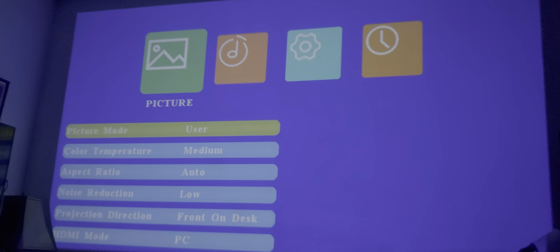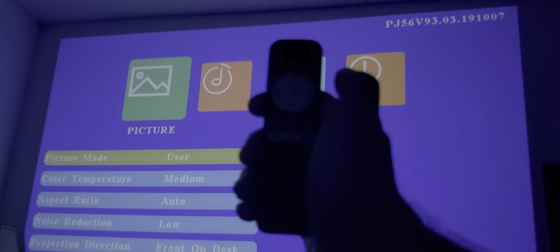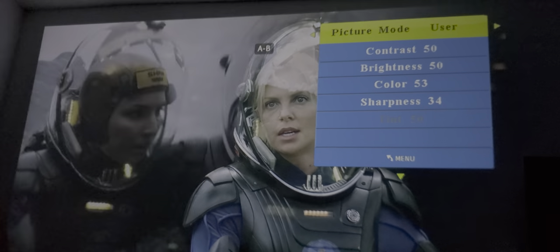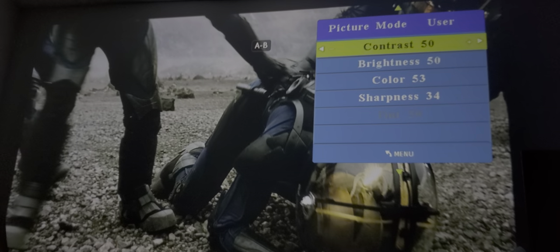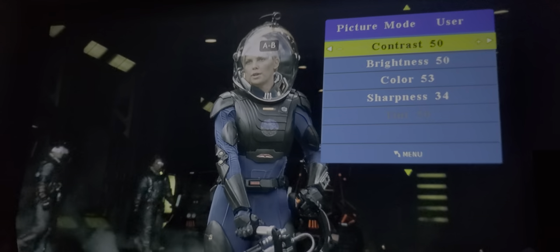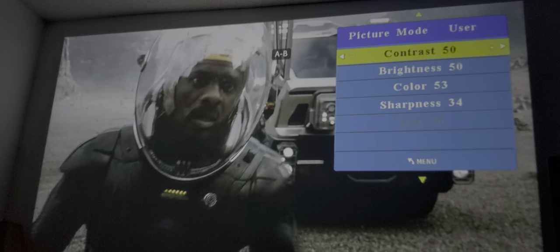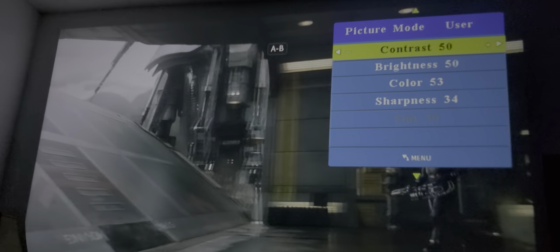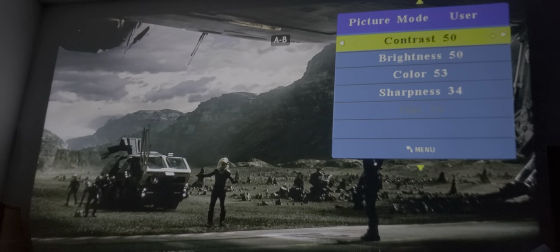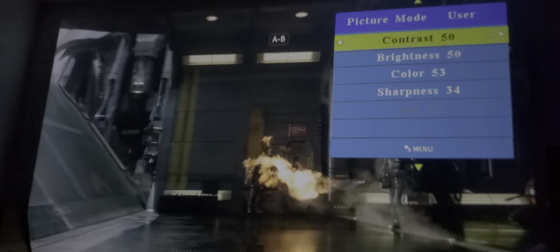So I have my user mode settings, meaning I've custom adjusted my own settings. Here's my Bowmaker remote controller, which glows in the dark. First thing: contrast and brightness — you want to leave these always at 50. Because this is not a television. It's not an LED backlit LCD panel. This is an LED lamp projector with a lens — they're two different things. Please do not compare projectors to televisions; it's like comparing apples to oranges.